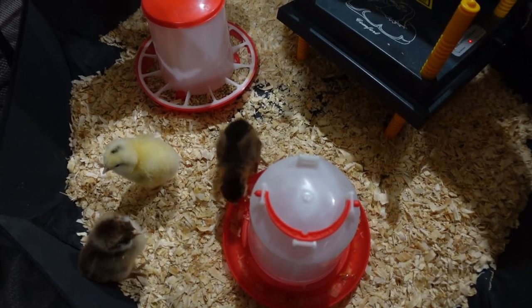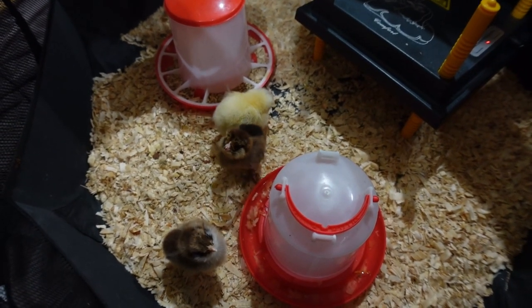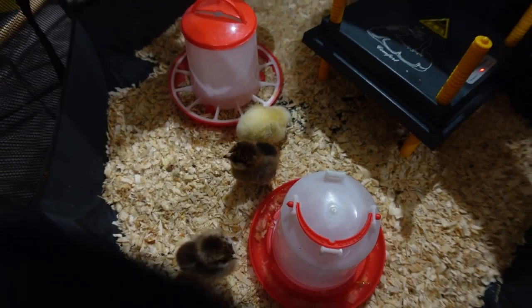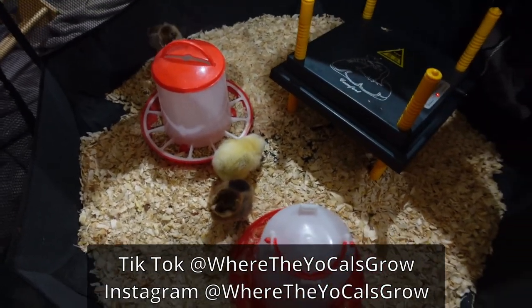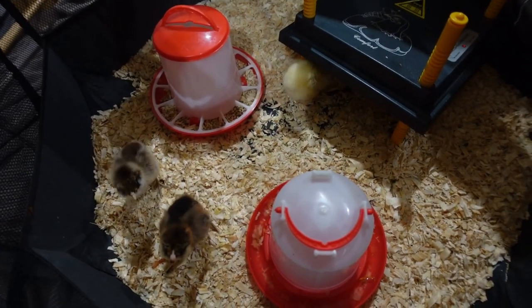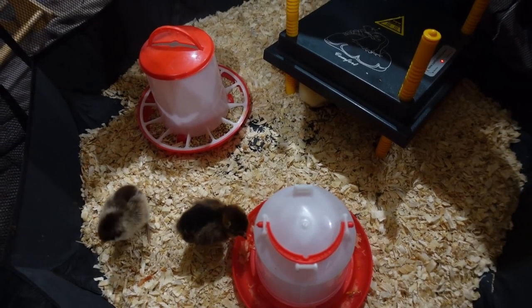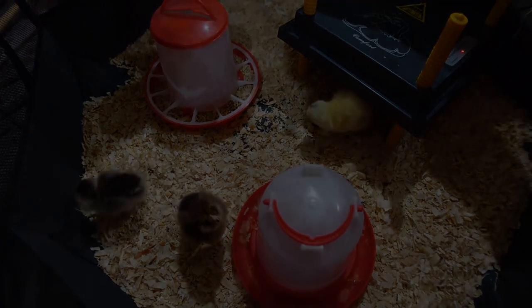That little girl looking up at us — she is definitely the friendliest and the most adventurous, and we've already named her Pearl. The little red one that's the feisty one — the boys have named her Ruby. The other three don't have names just yet, but we're working on it. We're watching personalities.